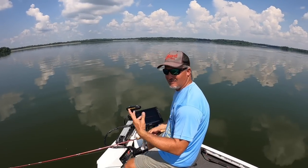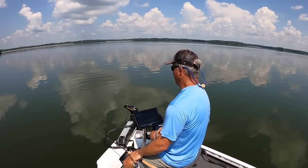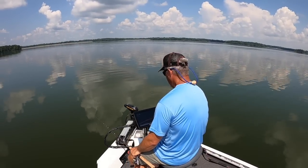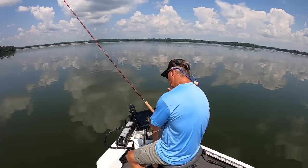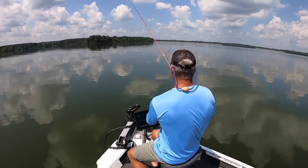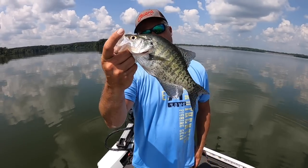I'd just like the sun to get behind a cloud — that would be really nice. Right now I'm playing around with the depths. We're in a deeper part of the lake and I see a lot of activity, but unfortunately it looks like carp — really big ones.